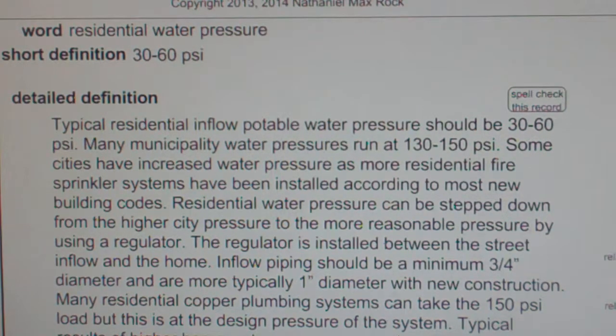Residential water pressure can be stepped down from the higher city pressure to the more reasonable pressure by using a regulator. The regulator is installed between the street inflow and the home.